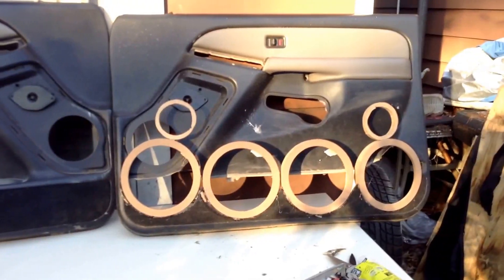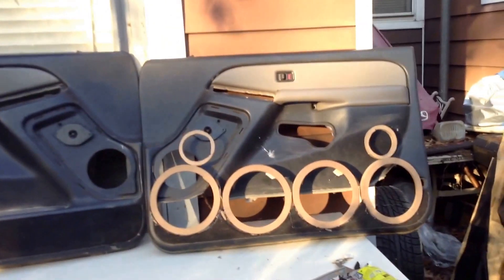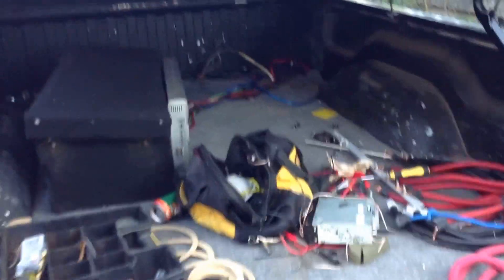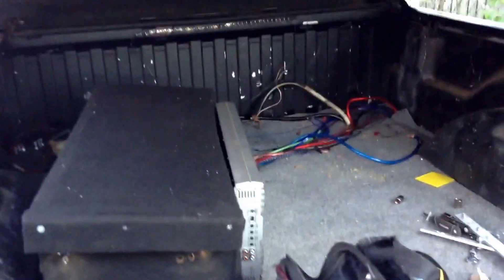That's what they're going to look like — four-aught and two tweeters. And soon should have two 12Ks in here, 12 batteries, and new subs, hopefully within the next month.